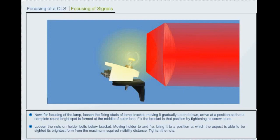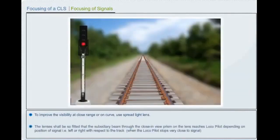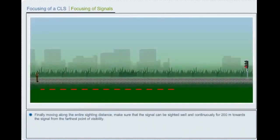For focusing of individual aspects, ensure that the inner and outer lenses are parallel and fixed properly. Keep the main filament of the bulb at the center of the inner and outer lens by proper adjustment of the lamp holder. Loosen the fixing studs of the lamp bracket; moving it gradually up and down, arrive at a position so that a complete round bright spot is formed at the middle of the outer lens. Fix the bracket in that position by tightening its screw studs. Then move the holder to and fro to bring it to a position at which the aspect can be sighted at its brightest from the maximum required visibility distance. To improve visibility at close range or on curve, use a spread light lens fitted so that the subsidiary beam through the close-in view prism reaches the driver. Finally, moving along the entire sighting distance, make sure that the signal can be sighted well and continuously for 200 meters towards the signal from the farthest point.